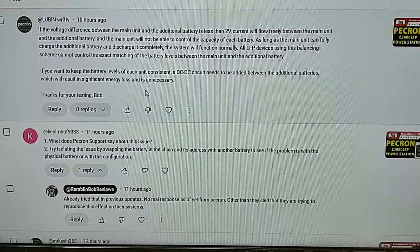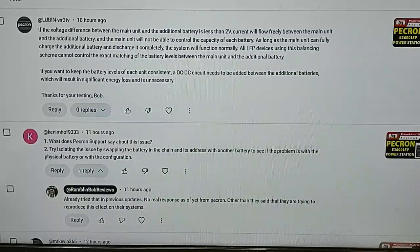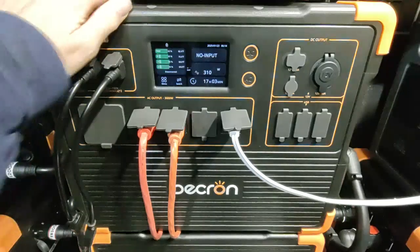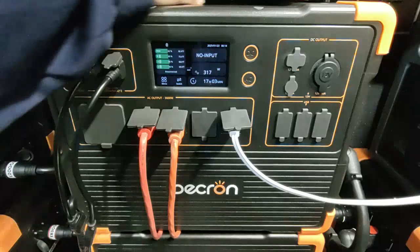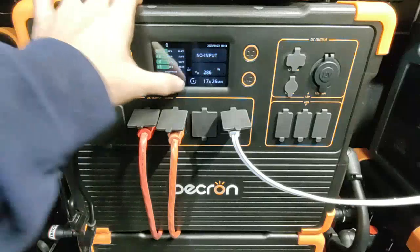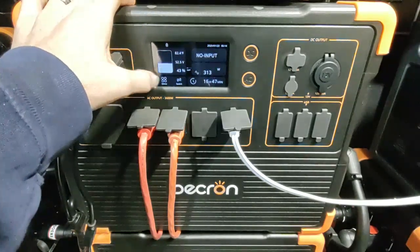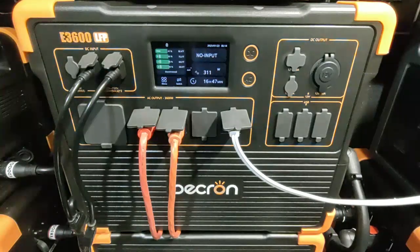I added on to this video another video - my finalization of the test and explanation of what I did. Hey guys, Rambling Bob here again with another test of the E3600 LFP. We like this system - don't get me wrong - I'm doing tests to verify a hunch I had. I ran it down more than 50%, down to 43%, so I burnt out 57% of the system using anywhere between one to 500 watts, fluctuating through the night.